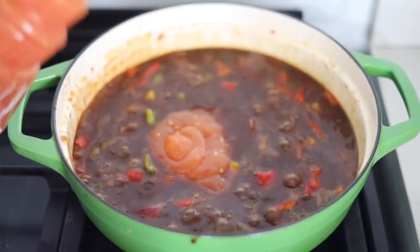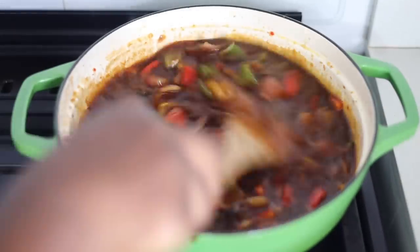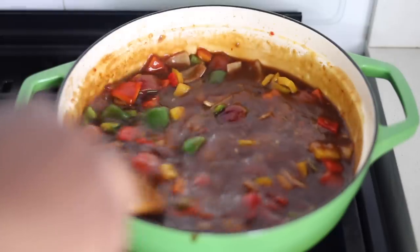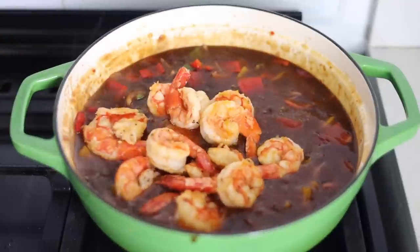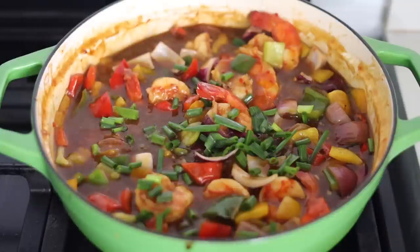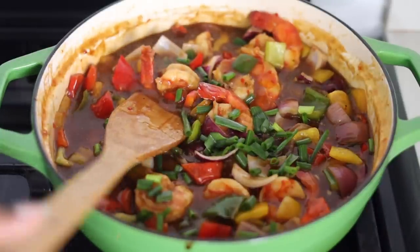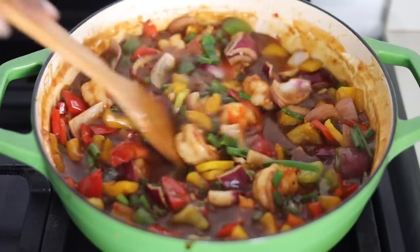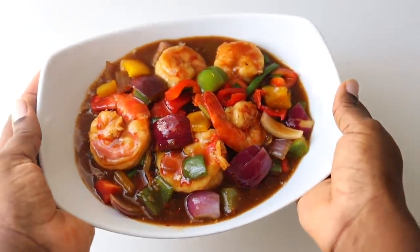Next I'm going to add some sweet chili sauce. This is optional — I just wanted to add it to add a bit of sweetness — and then mix everything together. Now add the cooked prawns, then add some spring onions, and mix everything together. Turn off the heat at this point so that your vegetables are still vibrant and the flavors are still really really good. You don't want them to be soggy. Our sauce is ready and it looks and tastes so good.